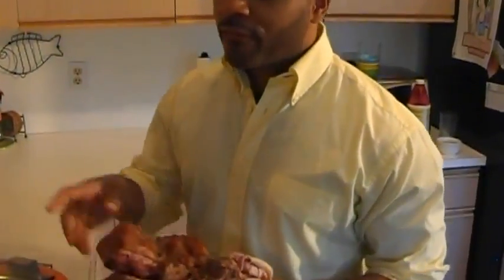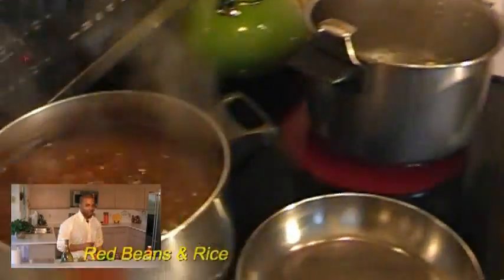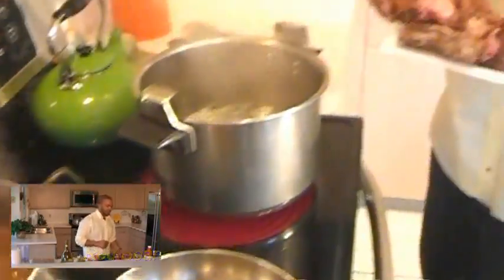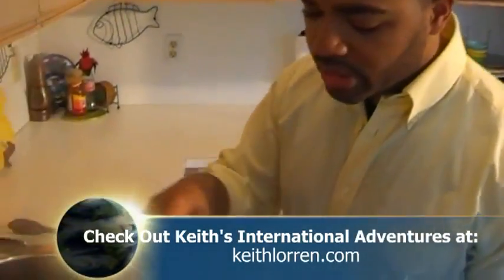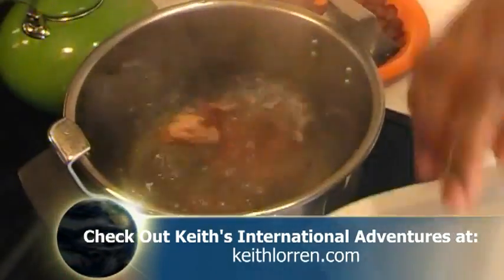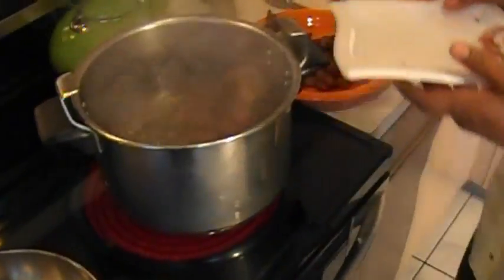Everybody thinks they can make collard greens, but don't nobody make collard greens like Keith Loren. I'm going to place this smoked meat into this boiling water, and I'm going to let it all reduce down together and create the most tremendous, flavorful broth you will ever imagine.